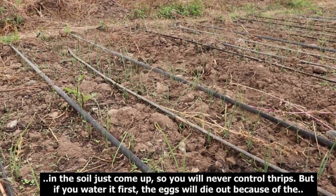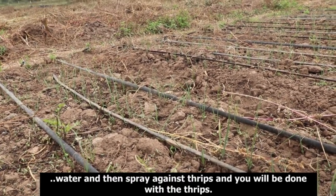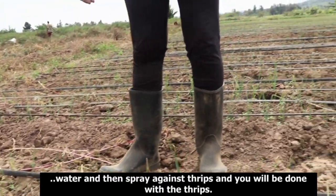If you water thoroughly, the eggs will die from the cold of the water. Then you spray against thrips, and you'll be through with the thrips problem.